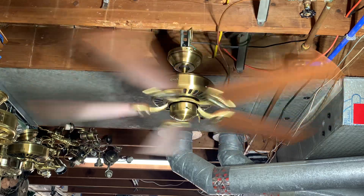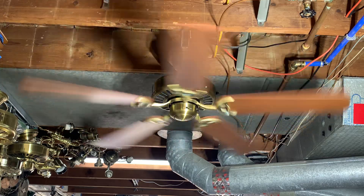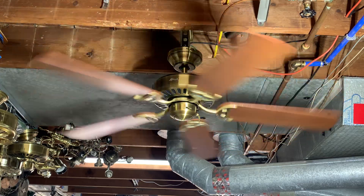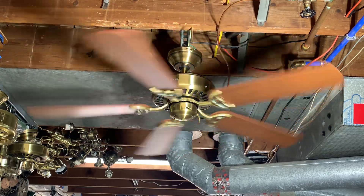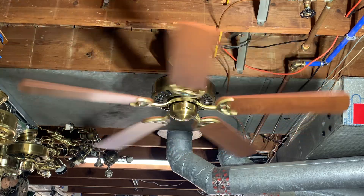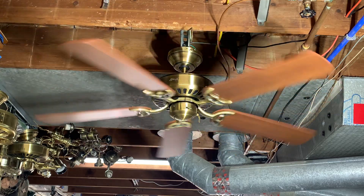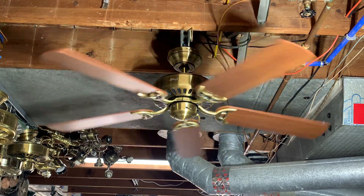We'll go ahead and shut her down and watch her coast. Like I said, the bearings are in great shape, so it's gonna take a while to coast. I got a couple of these and don't really have any plans for them — they're in really nice shape. I didn't want to part them out, so I figured why not try cleaning them up and putting them on eBay to see what I can get for them.